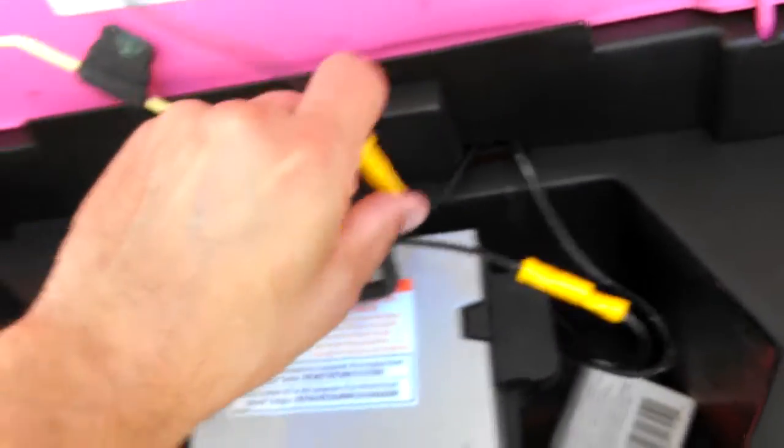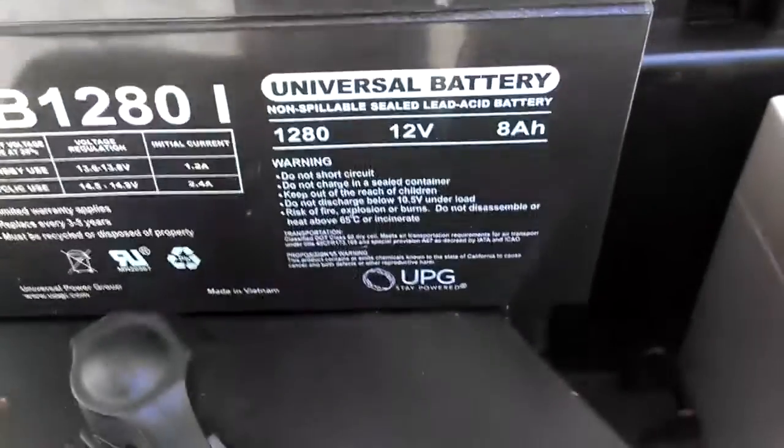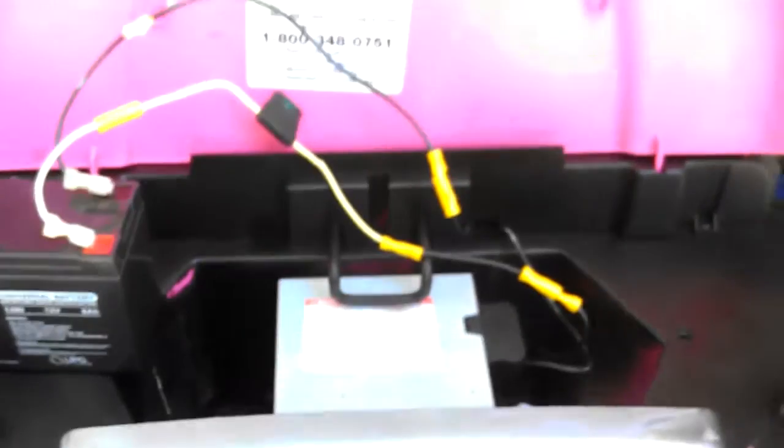I used a battery that I got on Amazon — a 12-volt, 8-amp-hour battery — and that's all you need to do to convert your system to 24 volts.